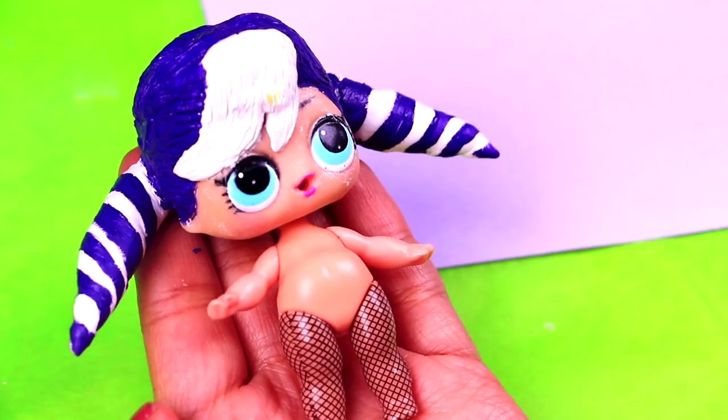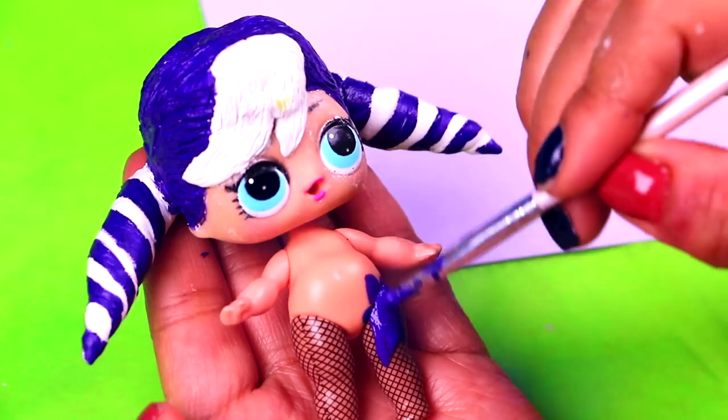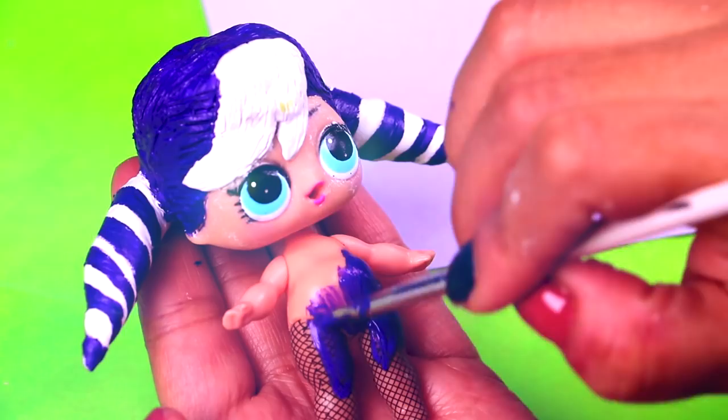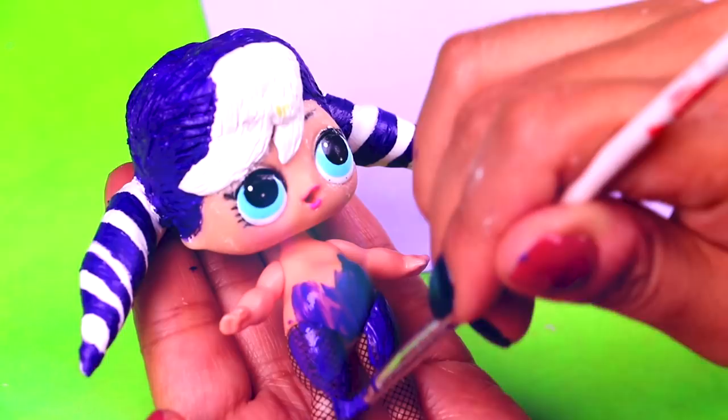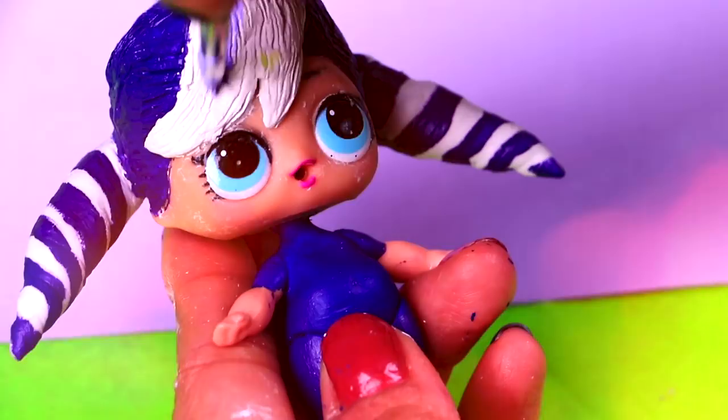With the same purple color we previously used for the hair, we're going to paint the legs of our doll to simulate the purple tights of Stormy Weather. We're also going to paint with this color from her tummy all the way up to her neck. This will be to simulate the turtleneck shirt she has under the dress. Now, with light purple color, we're going to paint the parts of the hair that are still white. We'll start painting the bangs, and then we'll paint the pigtails.